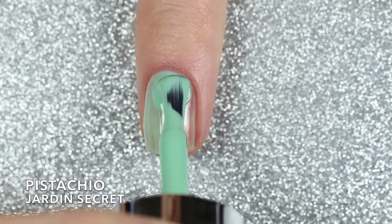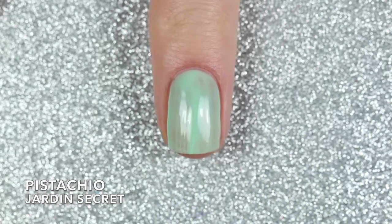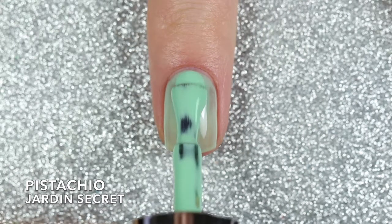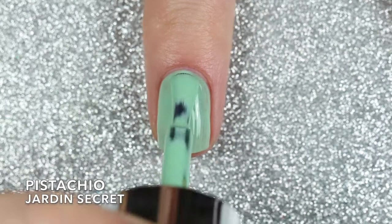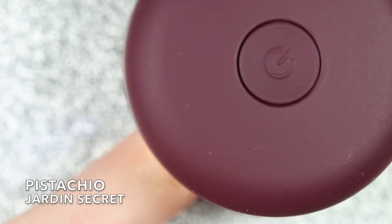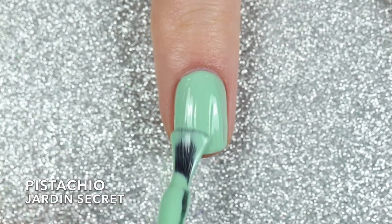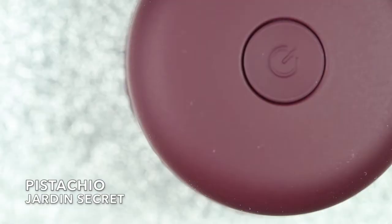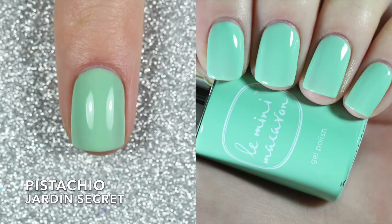For your first coat you're going to want to apply a really thin coat and then cure that for 30 seconds in my Macaron LED light — this one is in the shade Cassis from the gel manicure kit. I applied three coats of Pistachio for full opacity. You may be able to get away with two depending on how thick your second coat is, but I prefer applying thinner coats because it only takes 30 seconds to cure and it cures more evenly. Here are three coats of Pistachio.